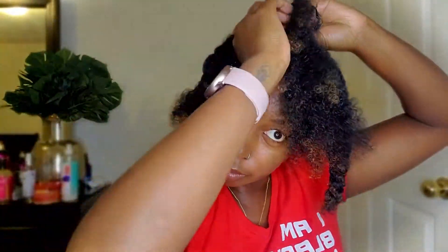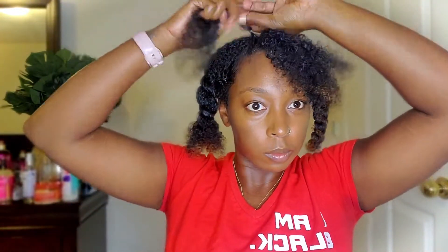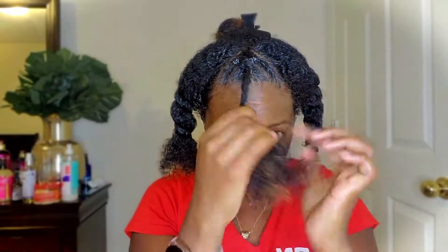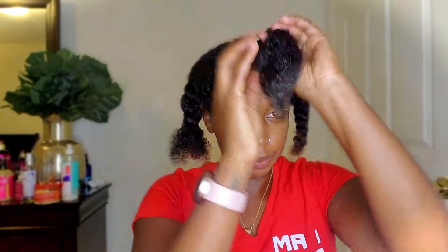I feel like I want to try a similar style again, but this time I'll probably do a different parting pattern so the flat twists can be longer and make more sense. I really could have just done a triangle with no parts, twisted it, and done a bantu knot — that would have worked better.